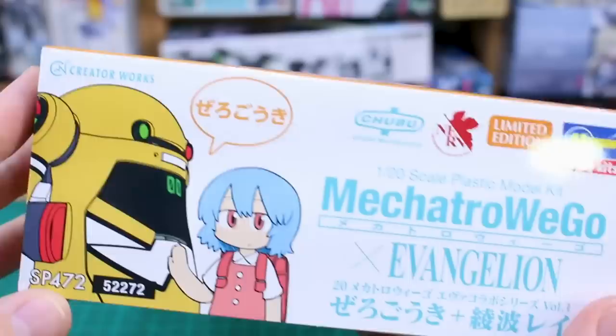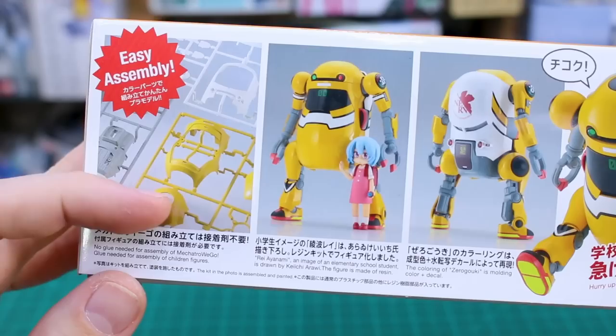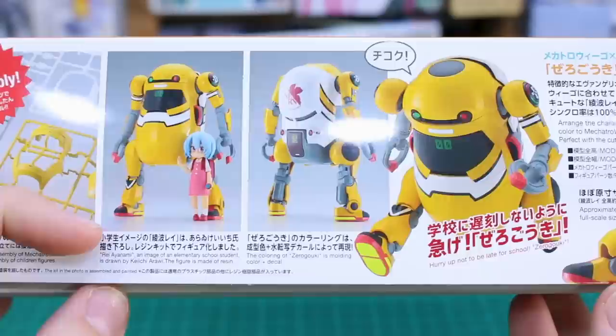Going to the bottom of the box, it's just with a white background, and on the opposite side it's in English with an orange background. I like how they do that for these boxes — English on one side and Japanese on the other. On this side of the box it's just highlighting the easy assembly. Of course it's all snap fit; you don't need any glue for the kit itself.